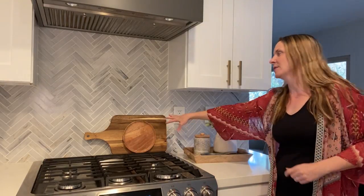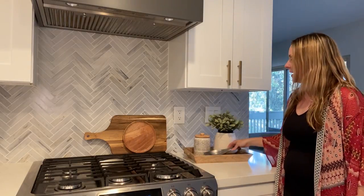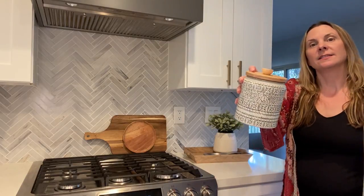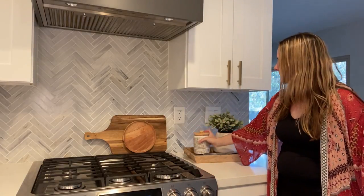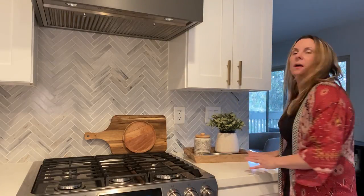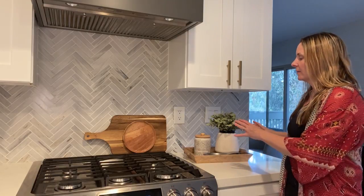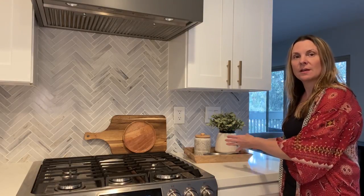I wanted to show you a couple more ideas for using trays and cutting boards. I have this cutting board from Target and a little tray behind my stove to give that element of warmth. I also have a spoon rest and a cute little container from Target, a really nice plant, and a little pottery planter — all on a wooden tray from Target. That way you're organizing all your small things onto a tray so it looks nice, neat, and organized. It's a really cute way to decorate for spring.